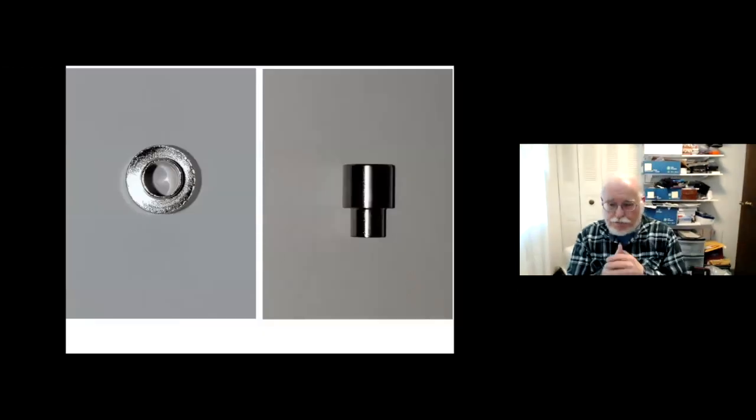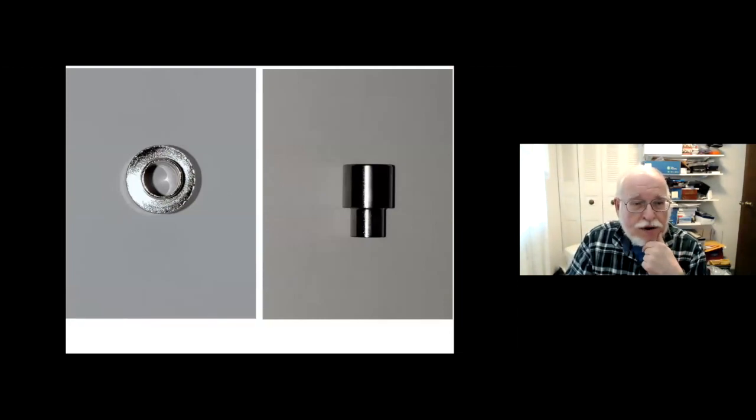This is a bushing — it goes on the mandrel, and you can see on the left there's a hole in it that matches the mandrel. Mandrels are usually seven millimeters or D size. This is a side view showing the size you're looking for to make the pen blank. The bushing goes inside the brass tube that the pen is built on.